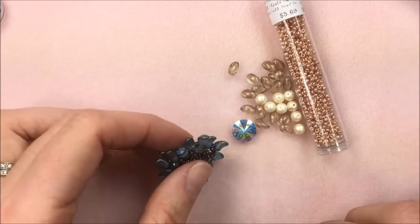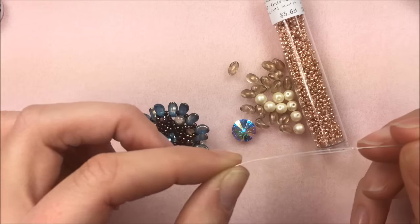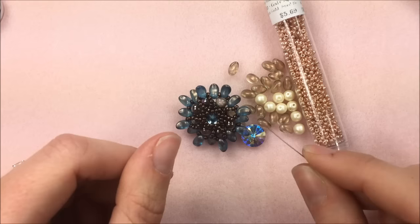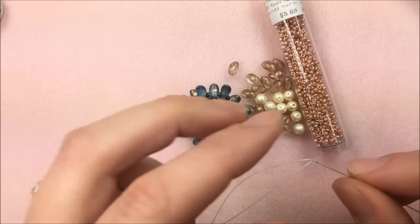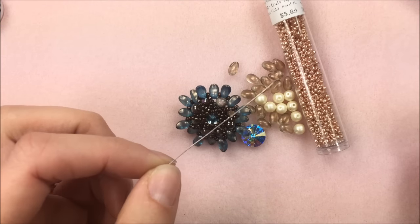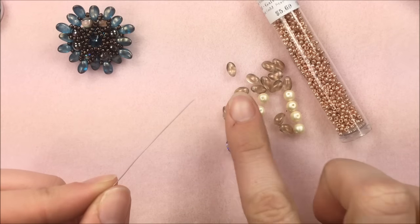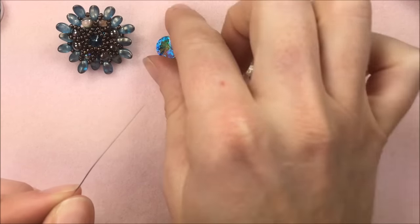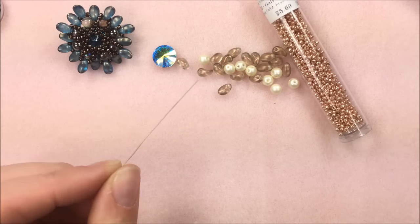To get started we are going to be using a size 12 beading needle — it's a tiny one. You can use a size 10 as well, but some areas at the very end get really tight so you may want to switch to a 12. So to start: get out five feet of thread, burn that off, squish down the end, and thread your size 12 needle. You'll be using everything as we go, so get everything ready and laid out in little piles. I'm not going to worry about my crystal needle yet because we'll be adding it towards the very end of the project.